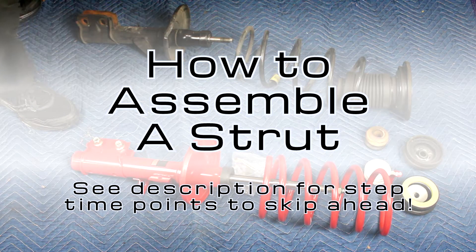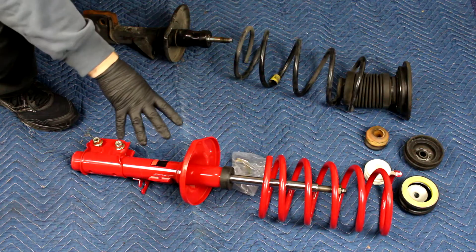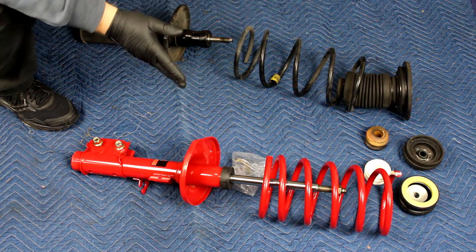I'll start this video by assuming you've already taken your strut assembly out and disassembled it. If you haven't, check out the video on how to disassemble a strut assembly. I've got the new parts on the bottom of the screen and the old parts up top. We're comparing old to new and seeing what parts we have to swap out.